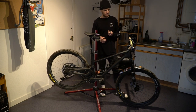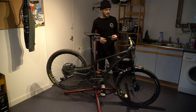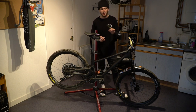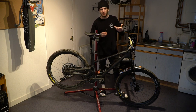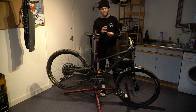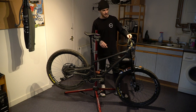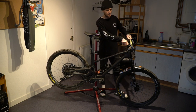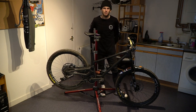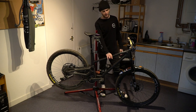Up front I'm running the OneUp Components EDC tool. I've run these for a few years and it's a must-have — if you don't have one of these, seriously get one. They're cheap and worth it, keeps you prepared on the trails. I have chain links, a multi-tool in there, and sometimes a CO2 screwed in at the bottom. Keeps things tidy and out of the way so I don't have to carry a multi-tool on my back.